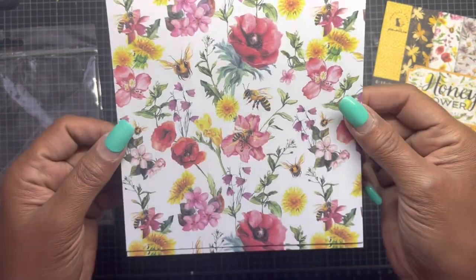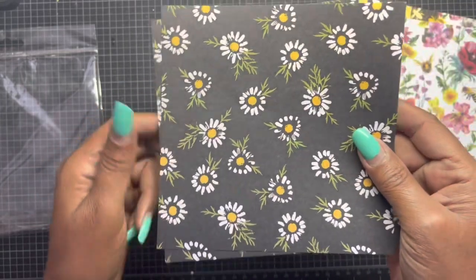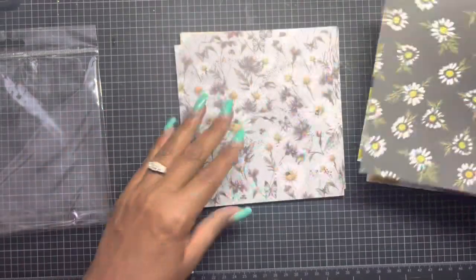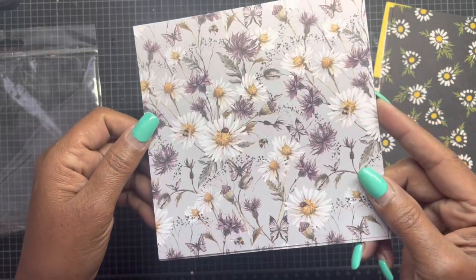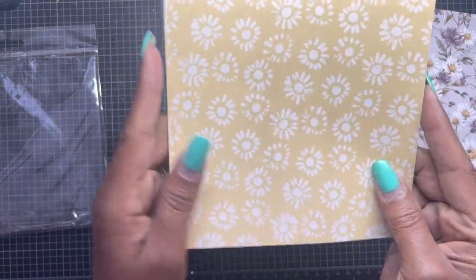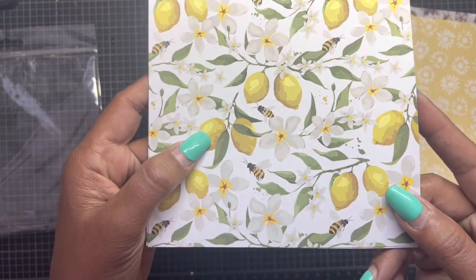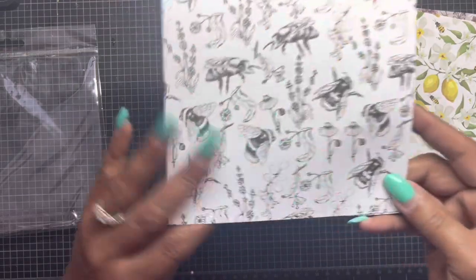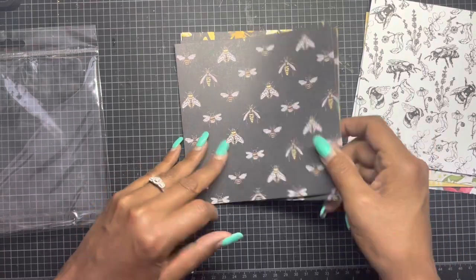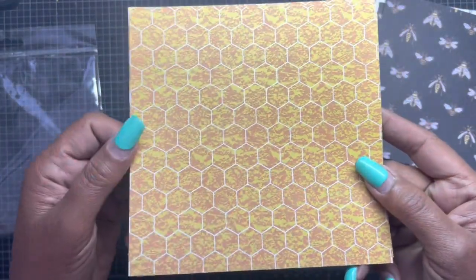Look at how pretty that is! Can you imagine the album I can make with this? I think a six by six album is coming up on the horizon — what do you guys think? Look at how pretty — two of each! It's a beautiful yellow. Here's this one with the lemons and the bees. The black and white — look at that, love it. Oh, look at this — cute! And the honeycomb. You can't have a honey collection without the honeycomb.